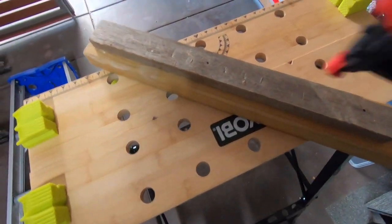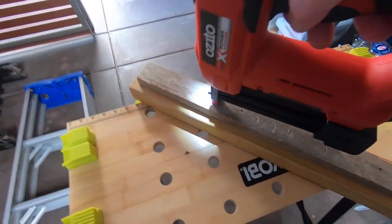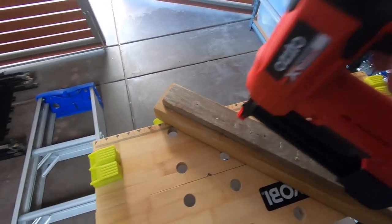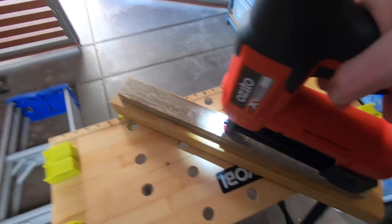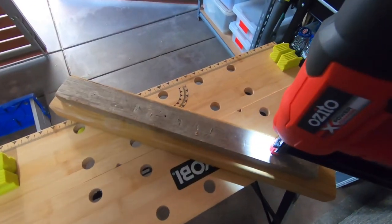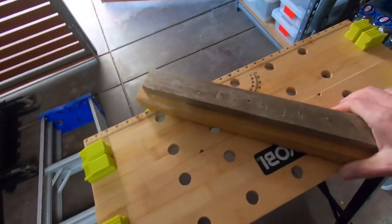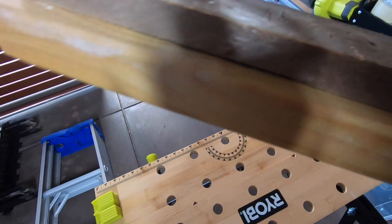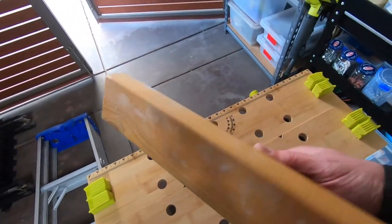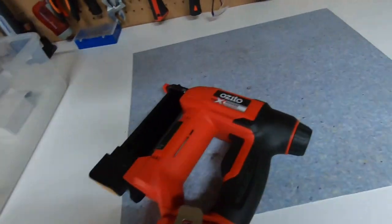We've got a bit of wood here, and I'm just going to test it out and give you an idea of how loud it is. You push down, you've got a little light which is pretty cool, and then it just goes whack like that. At the moment I'm just trying out the nails, and as you can see they're all in pretty good. It's holding really well, so I think it's pretty neat. Next I'll just try it with the staples.